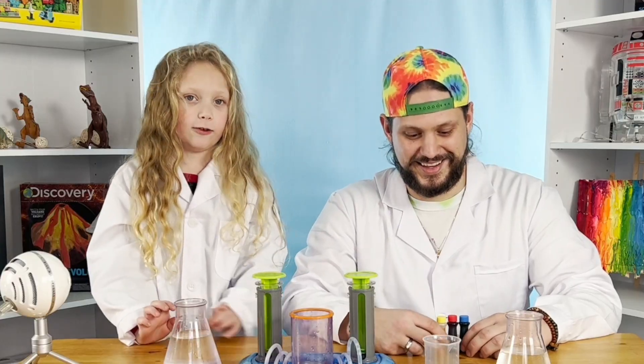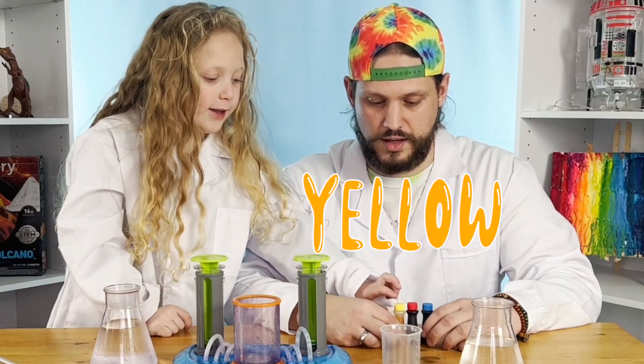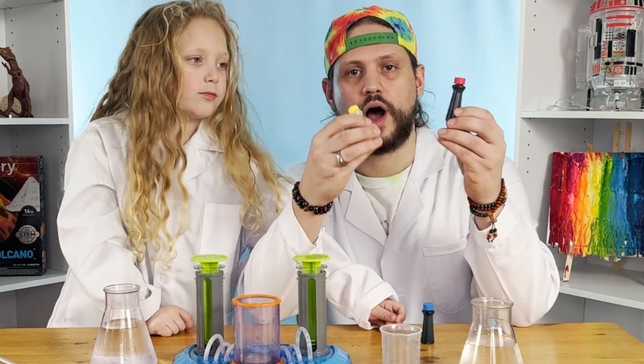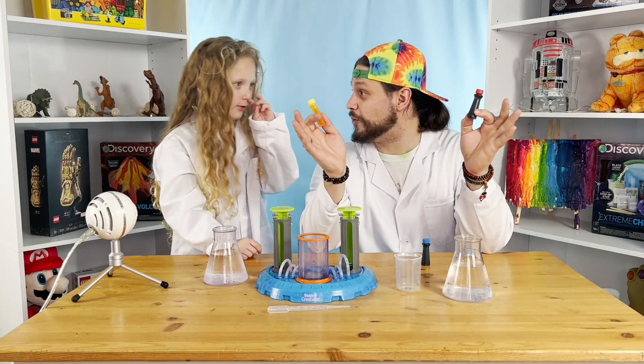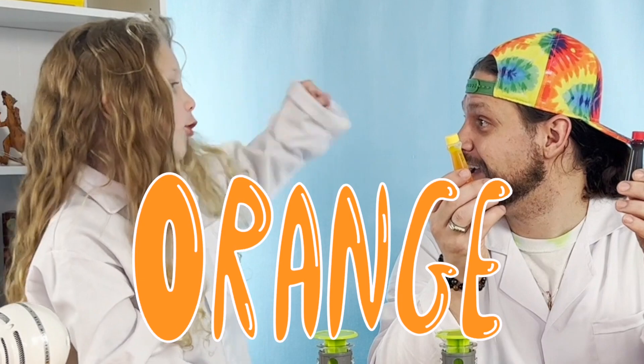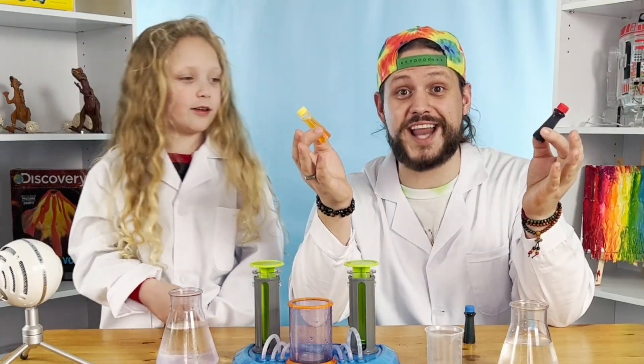I'm so good at my colors. You really are good at your colors, buddy. I think we should do red and yellow. So red and yellow are going to make another color — a whole third color. But I have no idea what it is. What do you think it's going to be? Orange. That's what color Garfield really is — he's not green, he's orange. So let's make orange next.